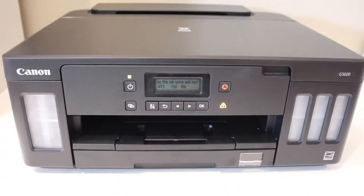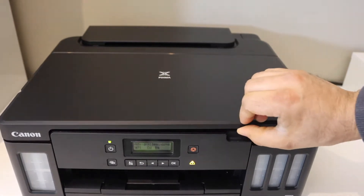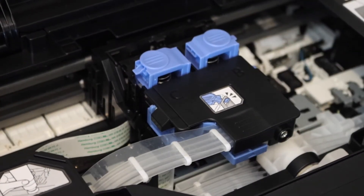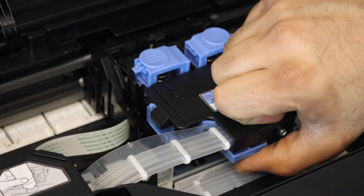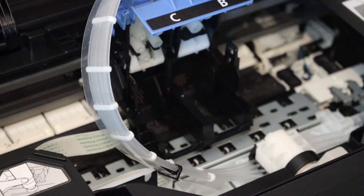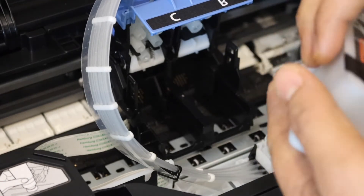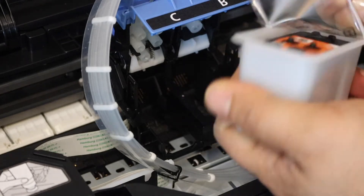Open this section from the front. We have to install the print heads here, so lift this section up like this. Make sure you install it properly — the C will go to the C side and B will go to the B side. Now remove the ink cartridge.